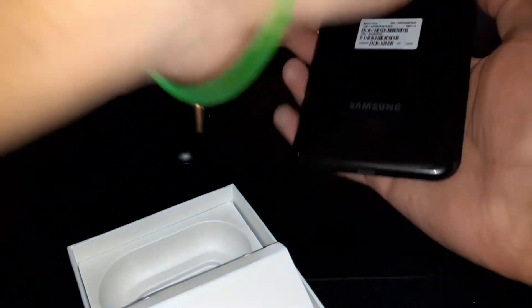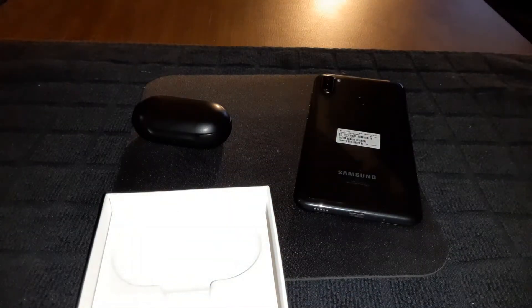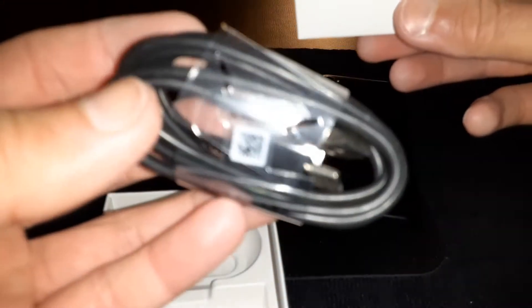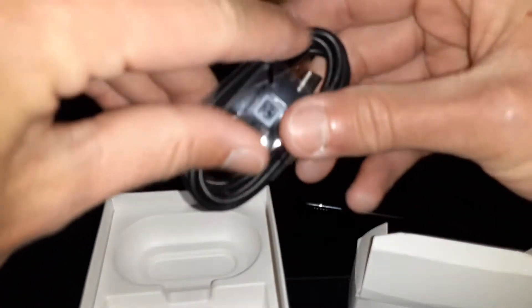If you've got a black Galaxy A11 or any black Galaxy phone, this is a perfect combination — a real flex. Unfortunately my phone doesn't have reverse wireless charging, but it's all good. In the box you get different size wing tips and ear tips, and your USB Type-C charging cable.